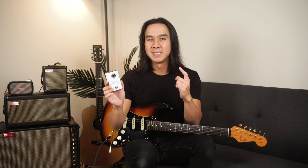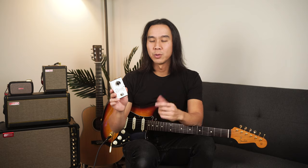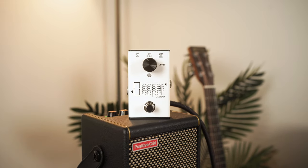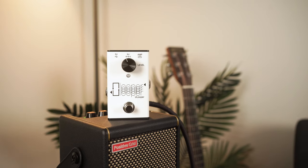Finally, there's a looper pedal that works specifically with the Spark Amps. Hey guys, I'm Dave from Guitars Ready Hero and today we're taking a close look at the U-Looper pedal from the team at X-Sonic Audio, a new fun tool for those of you using any of Positive Grid's Spark Amps.